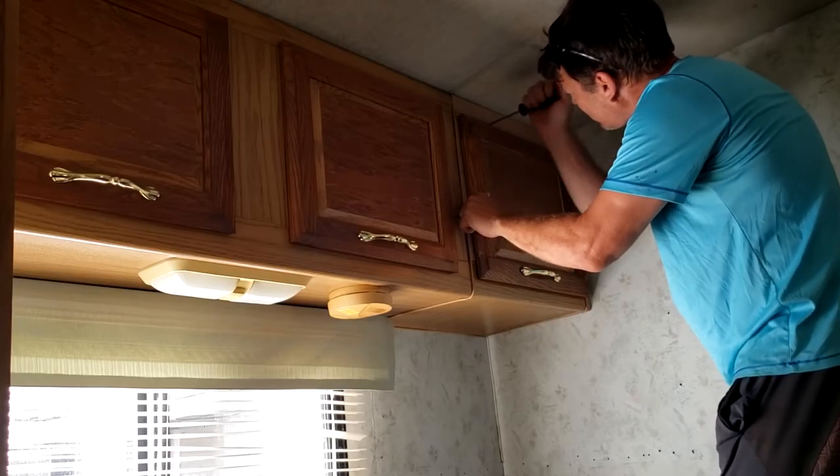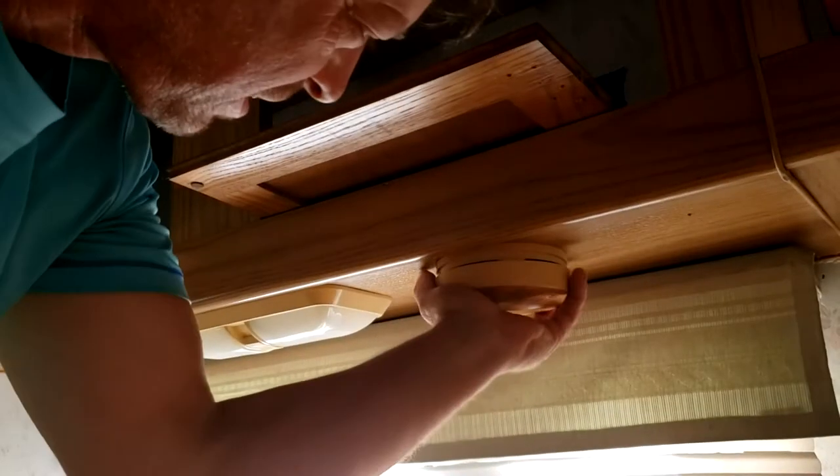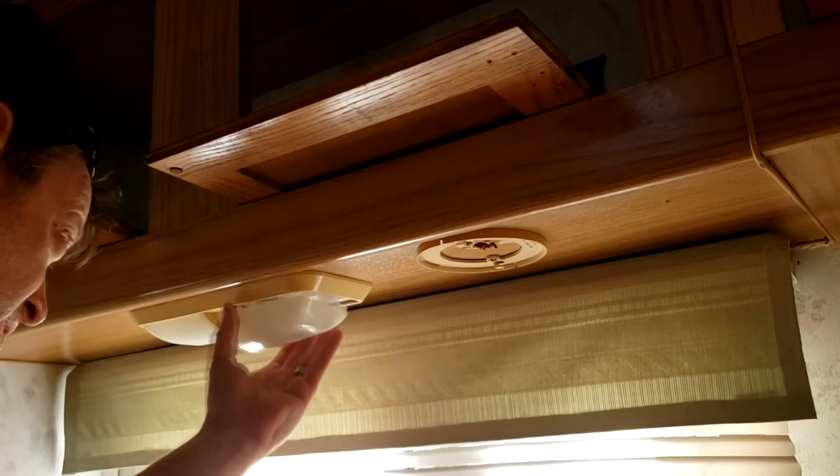First thing we do is remove all the cabinets and the hardware to get it ready for painting. Then we number each cabinet and the place it came from so we won't get confused when we go to reinstall it. Then we remove the smoke detector, and we're going to change out the light fixtures and get ready for painting.